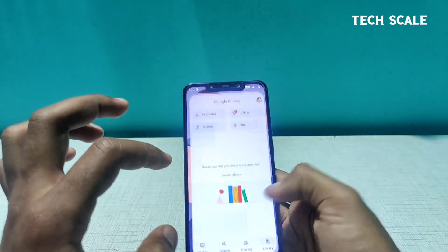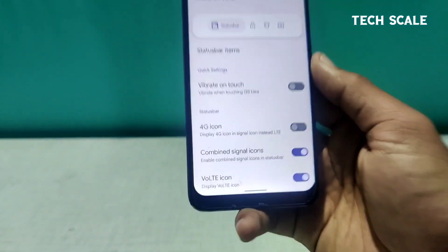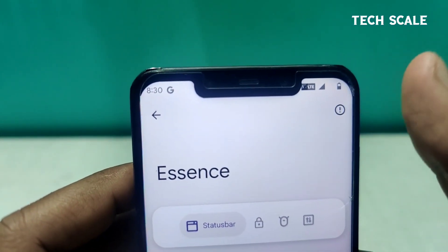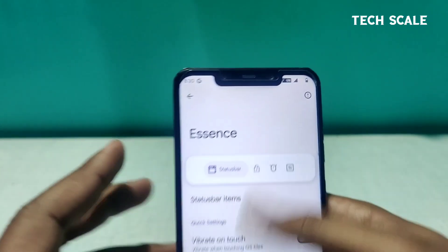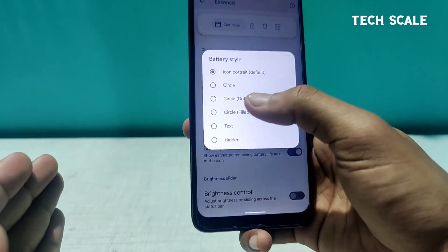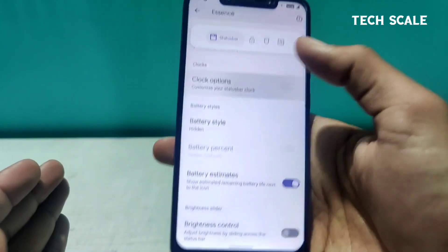Going into Settings, this is the Elixir Essence — the place where everything is customized. I'm noticing a small display alignment issue with the LTE button; maybe a restart will help. Here we have a brightness control slider, and apart from that, battery percentage icons and battery icon styles — dotted, filled — everything changes here. You can hide them too.